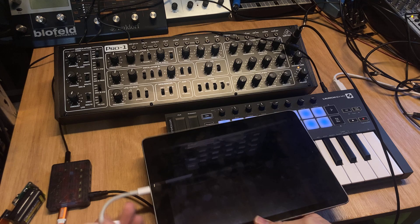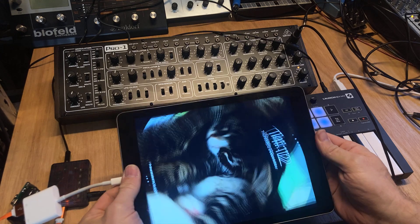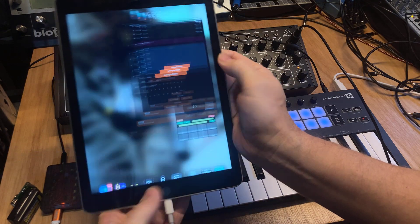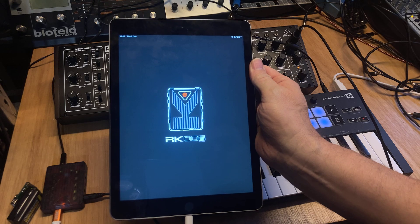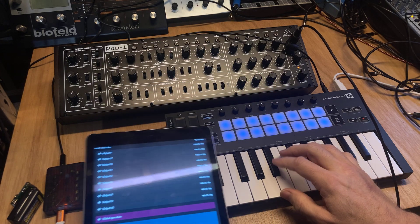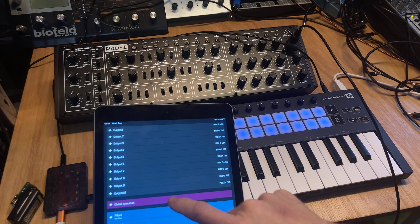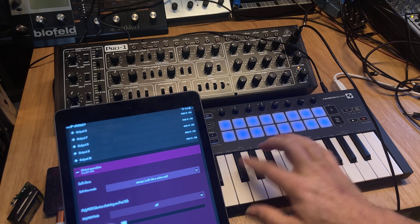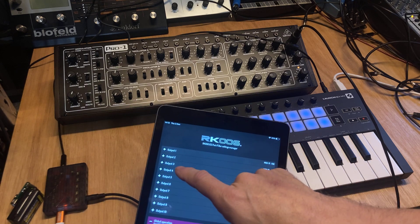Therefore I'll connect it to the iPad here. I have the app here for the RK006. I'll just restart it. Now it's reading out and seeing every port is MIDI, and I can't play the Pro 1 anymore because when the RK006 is hosted by a host like the iPad or a PC, the soft-through mode is off. I can force that like this and now I can play again, and I can change the MIDI outputs to do something different.